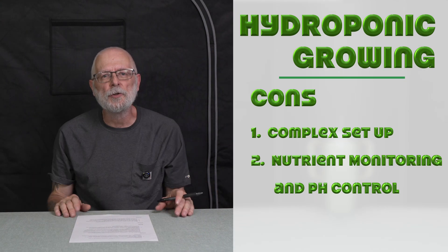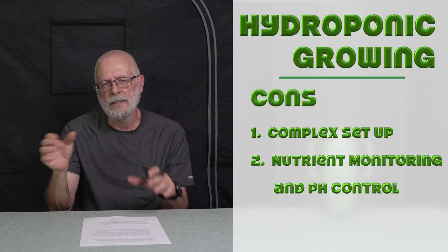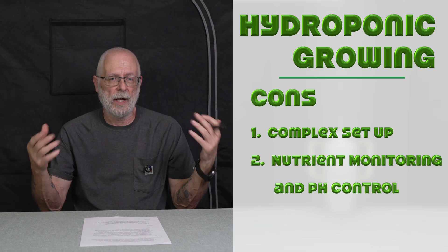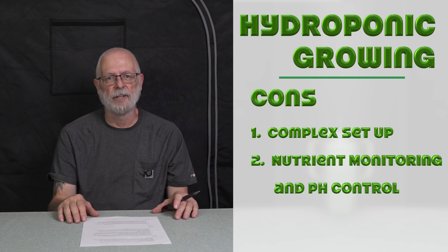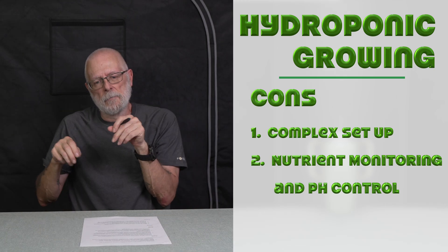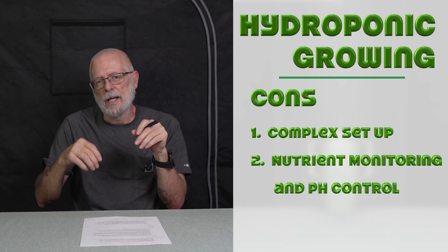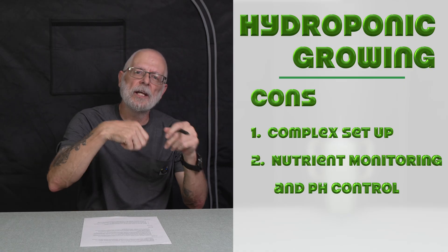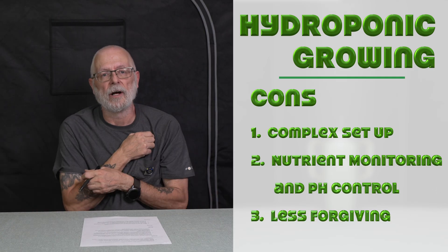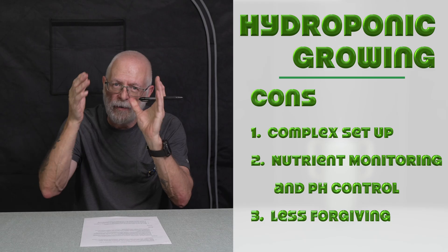The second hydro con is nutrient monitoring and pH control. When I first started growing, this is probably another reason I didn't go with DWC, because I thought I had to pH it — pH up, pH down — and by the time you get done, you're either dumping all of it out or you've got so many chemicals in there it's a waste. Balancing the nutrients and the pH level in hydroponics is crucial, because if you don't do that, you're heading for an event.